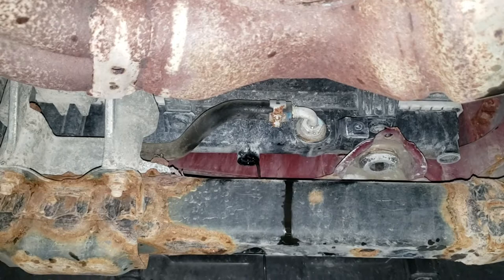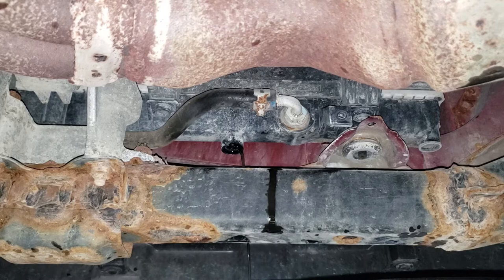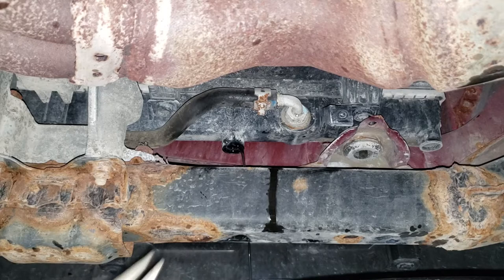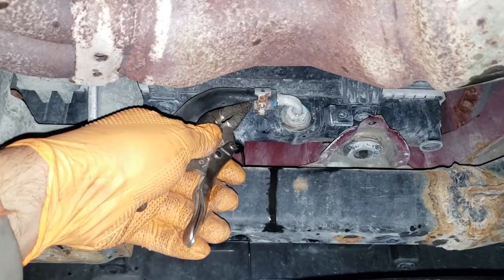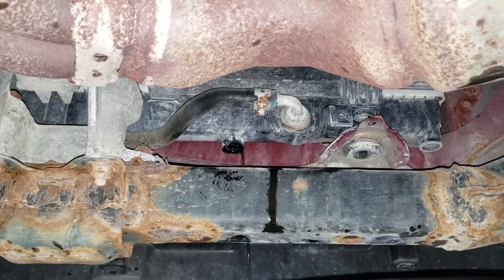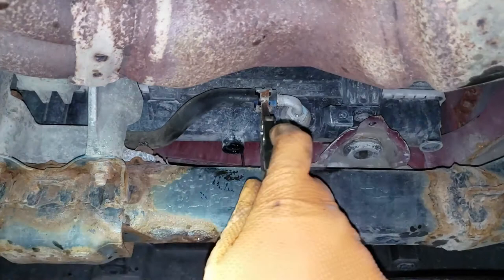With the radiator still draining, what you need to do now is tackle these transmission lines. There is CVT fluid in there which is basically the same price as gold, so you want to lose as little as possible. The best method for removing these is a vice grip. These clamps are a real pain and these ends love to fly off of any tool and bust your fingers open, so be very cautious especially with the bigger ones. Grab a vice grip, clamp the hose, and slowly move the clamp back with your fingers far away.